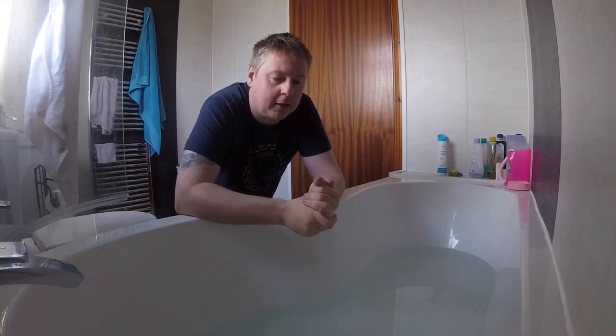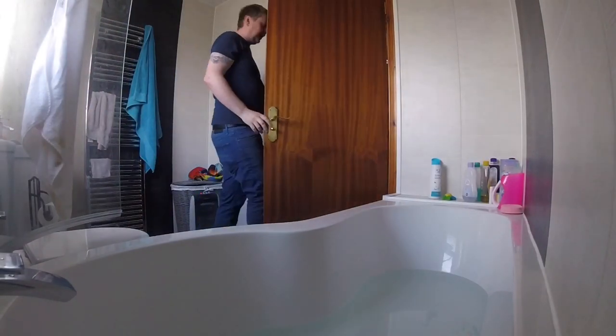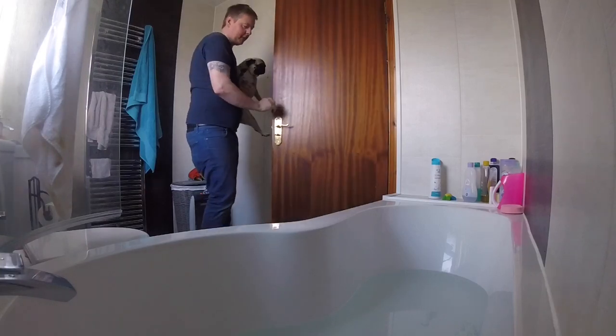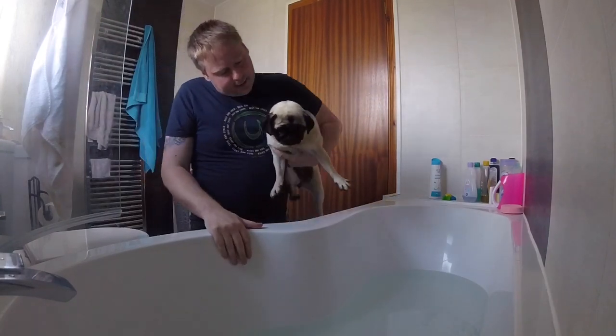So I'll go down here and bring her up and let you see her. Okay guys, back shortly. Hey guys, back again. So I'll get her here now. So this is Roxy, our wee pug. Say hello Roxy.